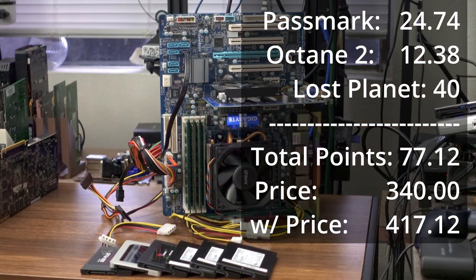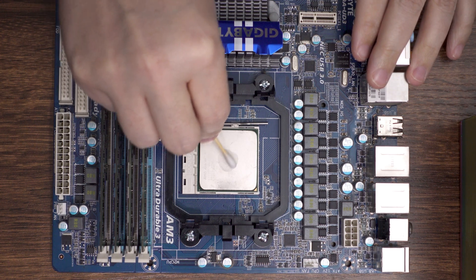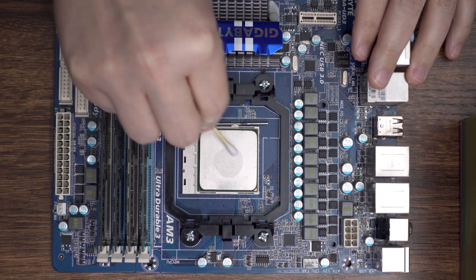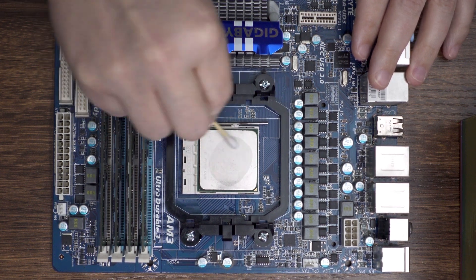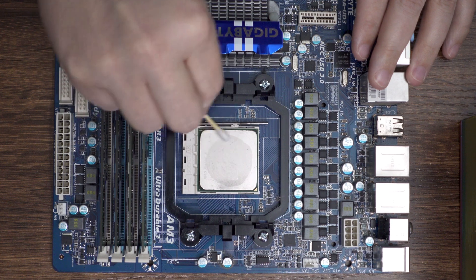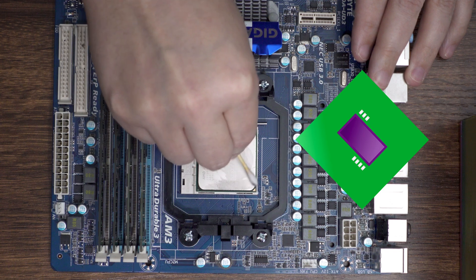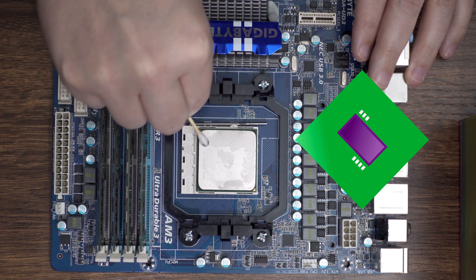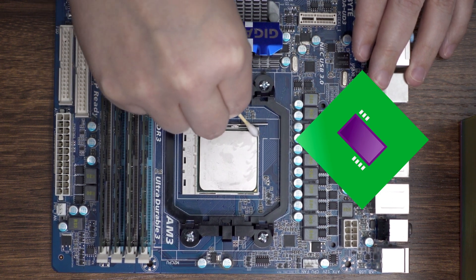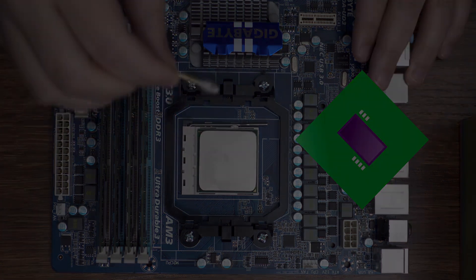I think it's kind of funny just how many versions of Windows this hardware will boot and run. Definitely expect to see this machine return in the future. So that's it for my entry in the Cheap PC Challenge — I hope everybody has fun and builds something cool this year. Have a great night, and may the PC parts be ever in your favor! I'll see you next time!